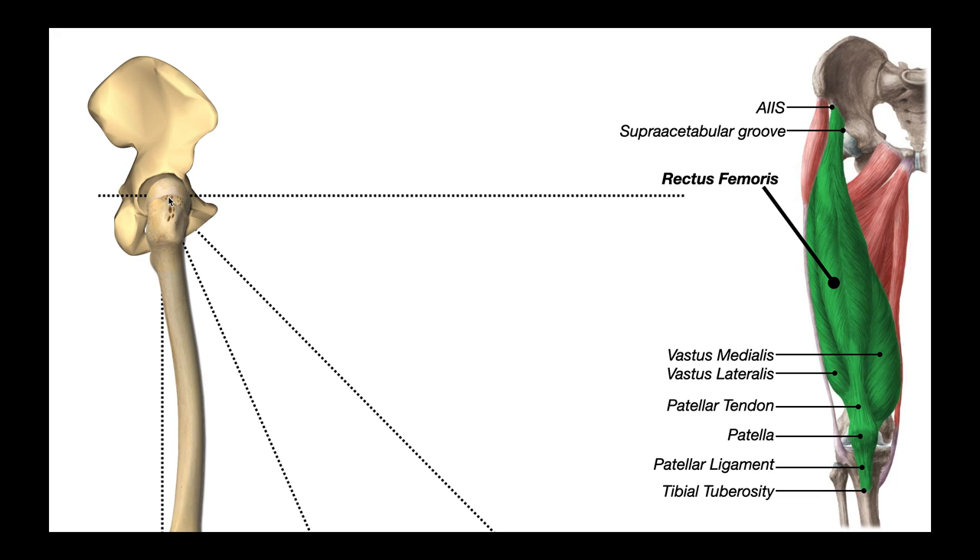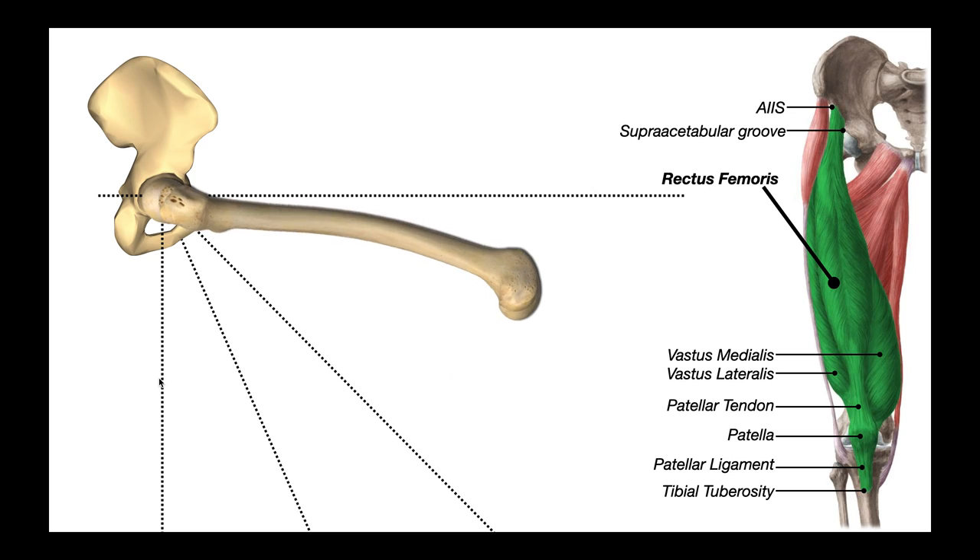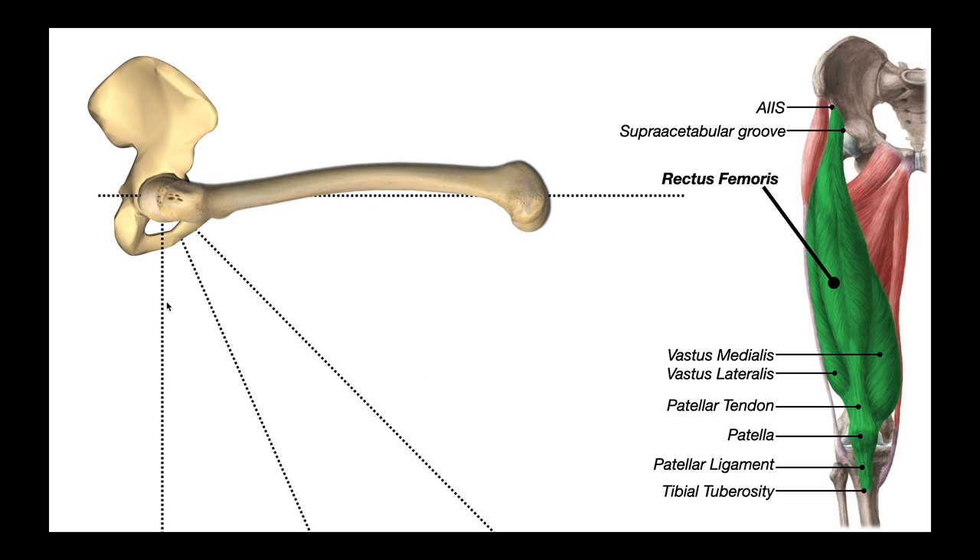From hip neutral to about 90 degrees, let's look at what muscles are most active. From neutral to about 20 to 25 degrees, we don't really have any significant activity of the iliopsoas — psoas major and iliacus are not really active. The major muscle active here is the rectus femoris, which is the only one of the four quadricep muscles that crosses the hip joint and can therefore perform hip flexion.